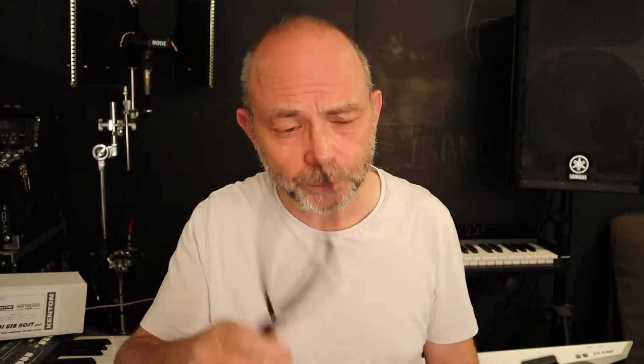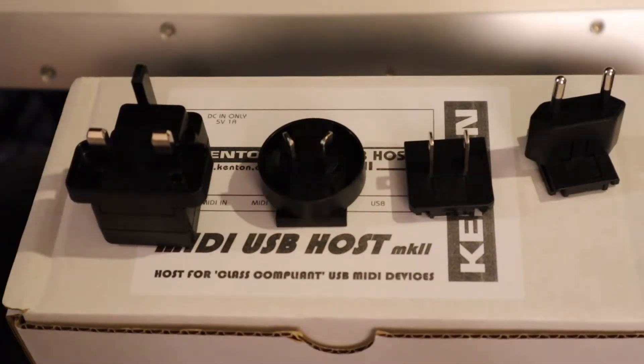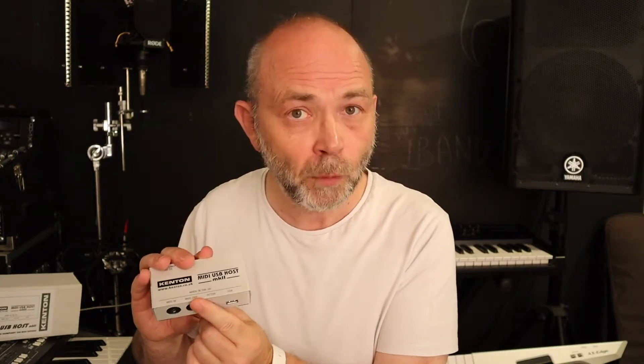The Kenton MIDI USB Host Mark II comes in a stylish metal case, and also comes with its own power supply and power supply cable, as well as several different plug adapters. On one side it has a port for plugging in the power supply. On the other side it has a MIDI USB port and two MIDI DIN sockets — one marked in and the other marked out. It's worth noting it doesn't come with any MIDI DIN cables or a MIDI USB cable.